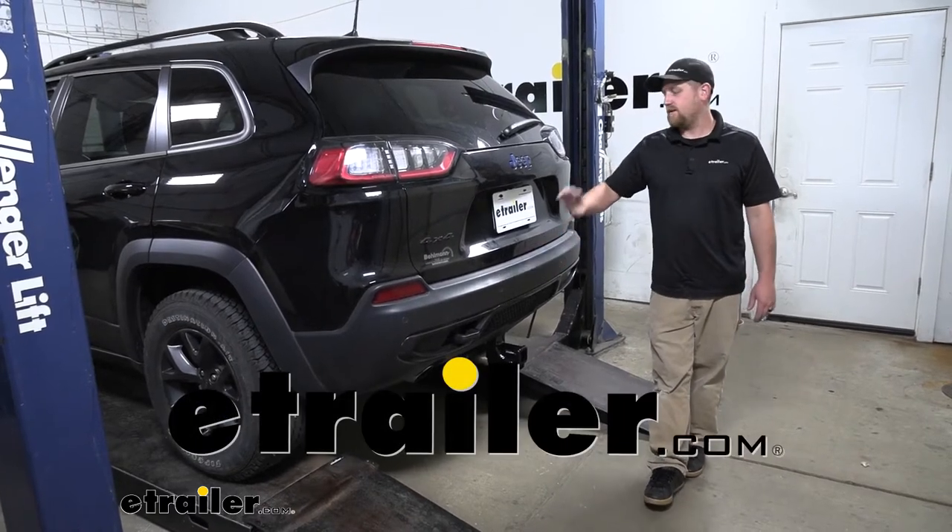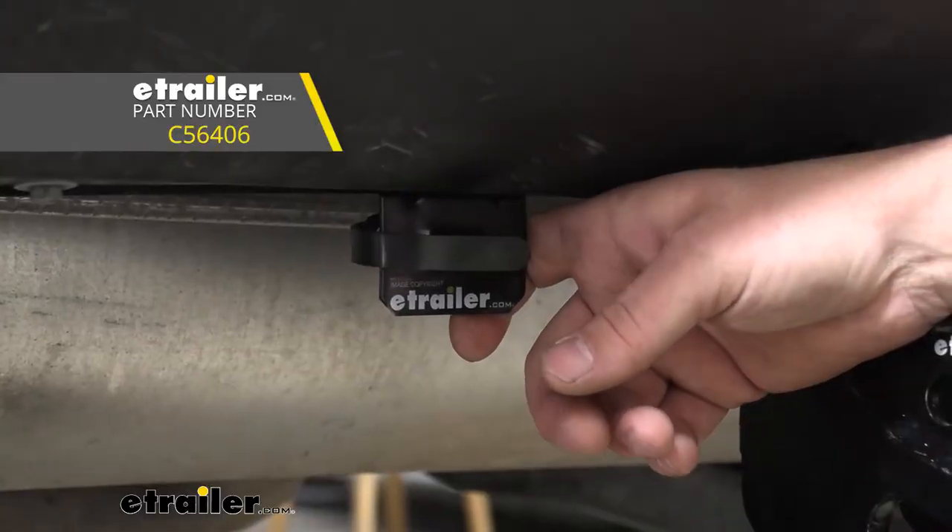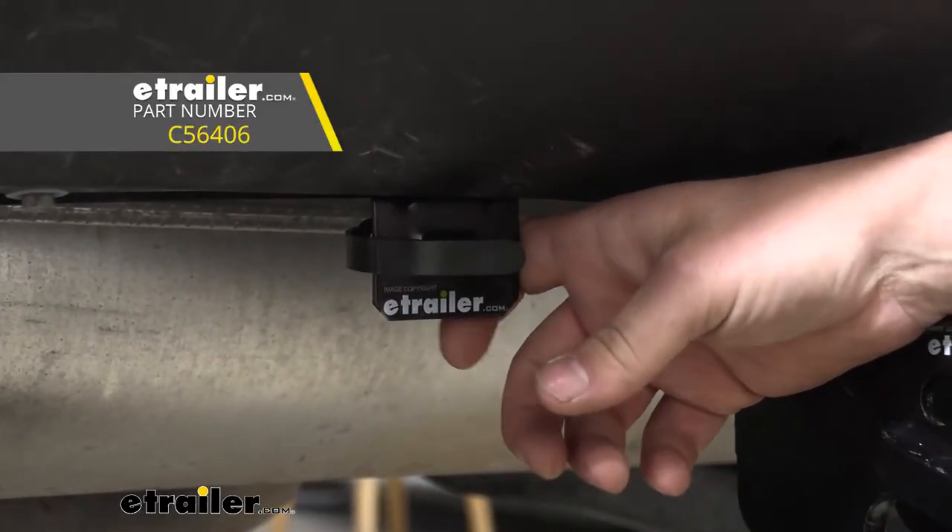Hey everybody, Ryan here at eTrailer. Today on our 2020 Jeep Cherokee, we're going to be taking a look at and showing you how to install the CURT T-Connector Vehicle Wiring Harness.